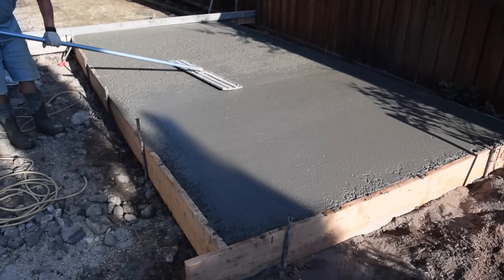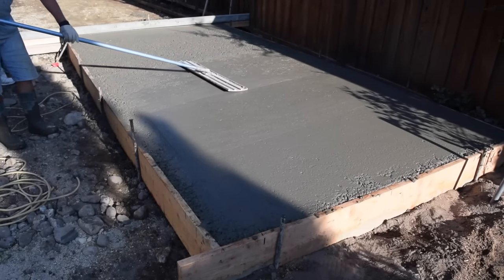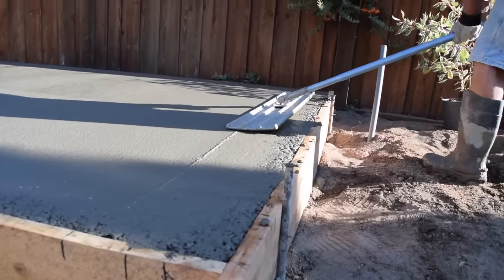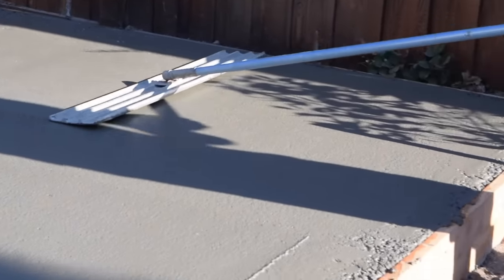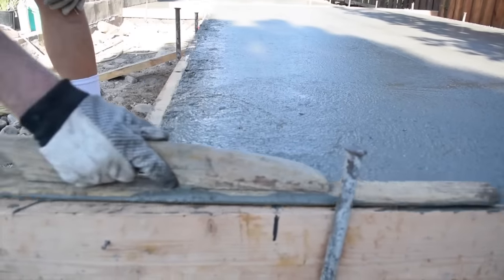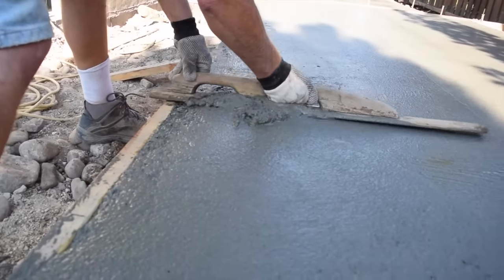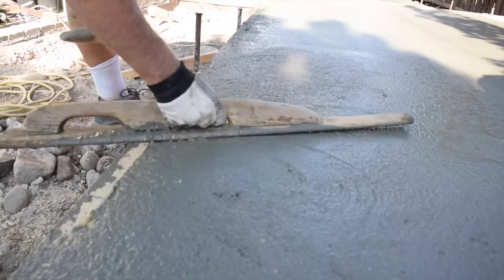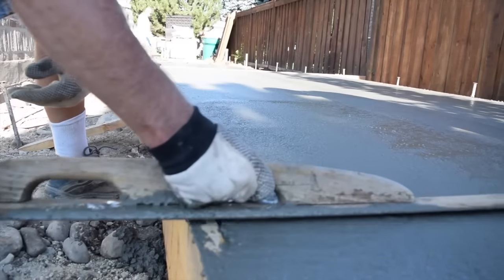Sealing the surface will come later as you trowel with steel trowels. Keep the tool as flat as possible when moving it across the surface — this is another trick to keep the surface open and not sealed. Use the bull float in two directions perpendicular to each other across the slab to get the surface as even as possible. Use the darby to level the slab around the form edges where the bull float does not work. If you find a spot that is a bit high or low, use the darby or bull float to mow it down or fill it up. The surface should look flat but have a rough finish with lots of tiny holes showing. Stop using the bull float when the water comes to the surface.